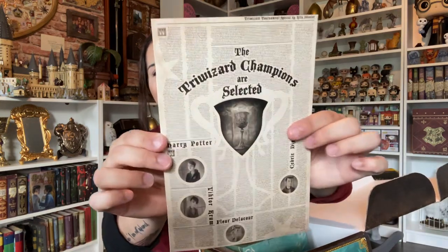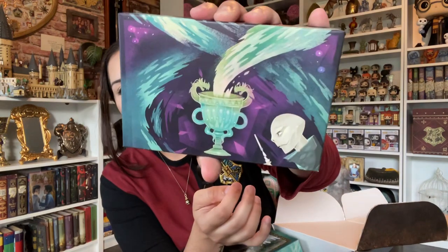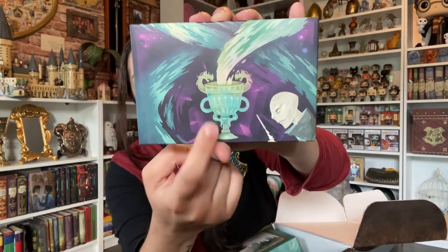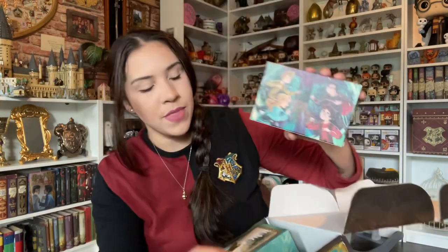It says the Triwizard Champions are selected, and it has Fleur, Cedric Diggory, Harry Potter, and Victor Krum. Coming next is Magical Express — depending on how good this box is, I'll go and get that one. We have Voldemort here with the portkey and the Four Champions. I was saying on Instagram that I'll definitely use the box itself on my shelf because it's so beautiful.